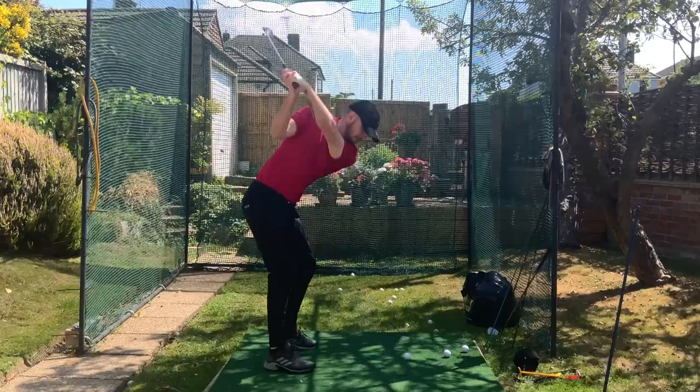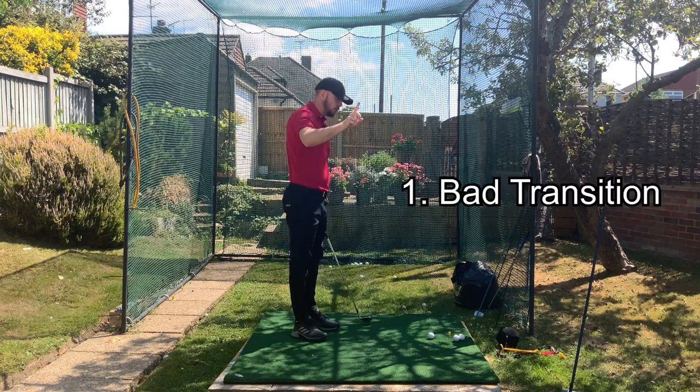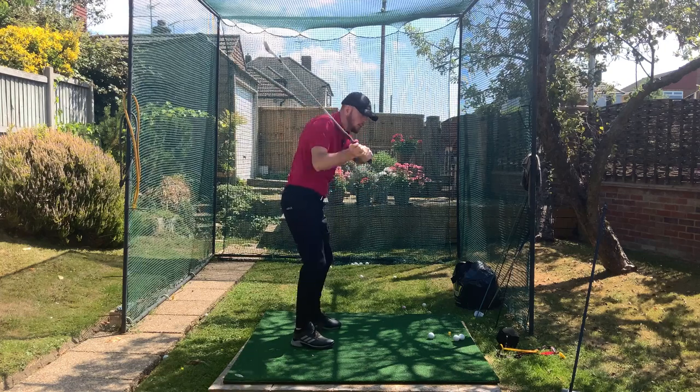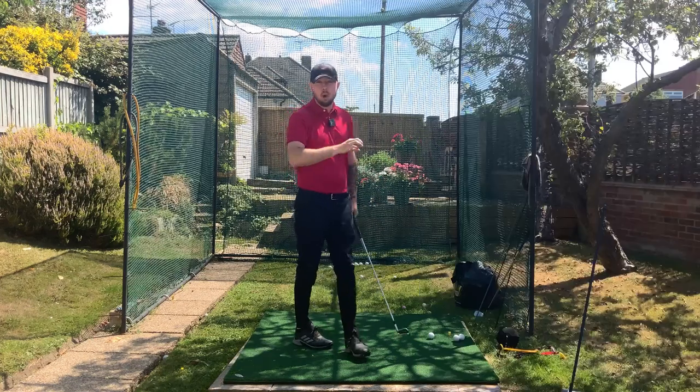Why swinging faster makes you hit terrible golf shots is because of two things. One, if you've got problems with your transition in the downswing, swinging faster is going to make you over-rotate your chest early, throwing the club over the top. That's one bit.